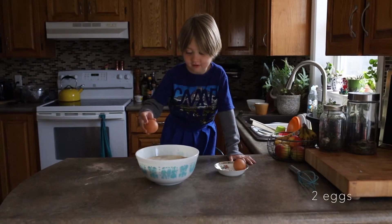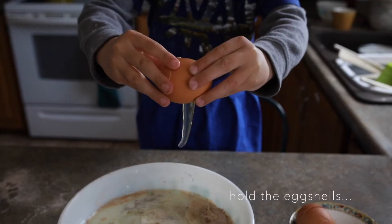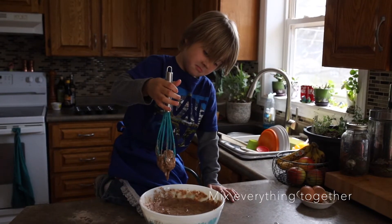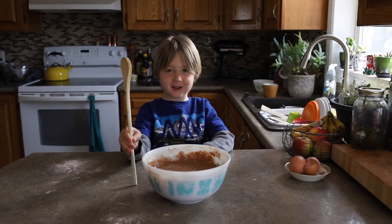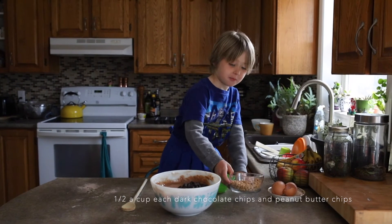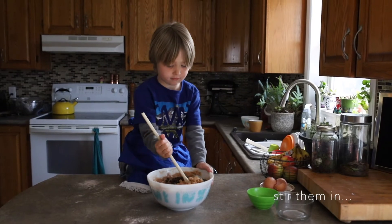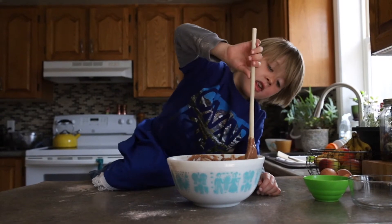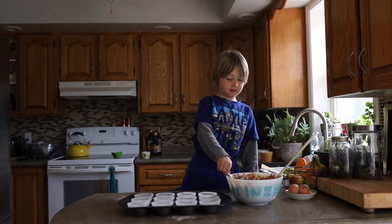Two eggs. And the egg is here. I'm going to have a lot of eggs. Chocolate chips, nut butter chips, stir it all up. This part is going to be messy.